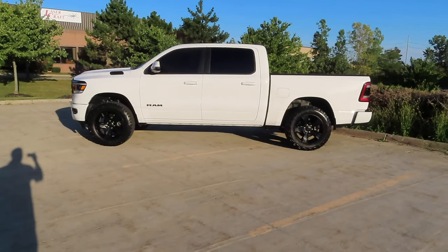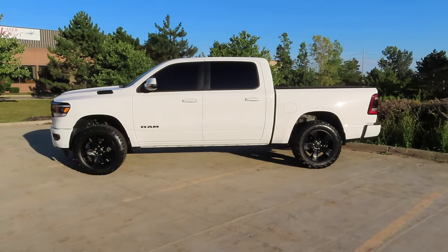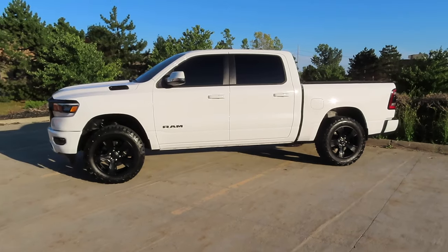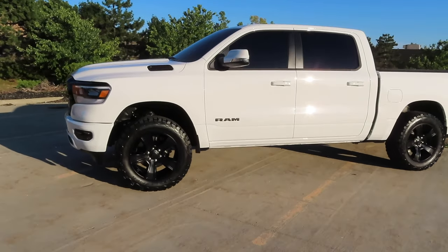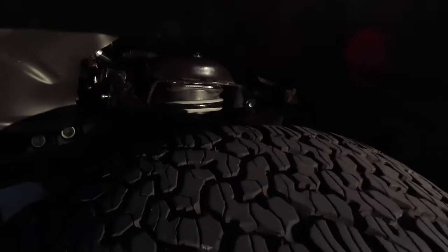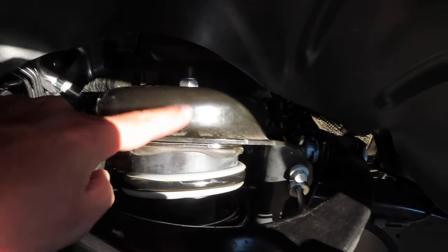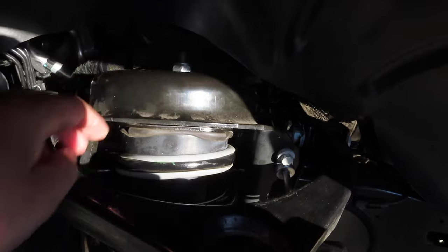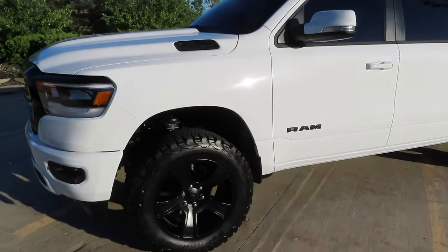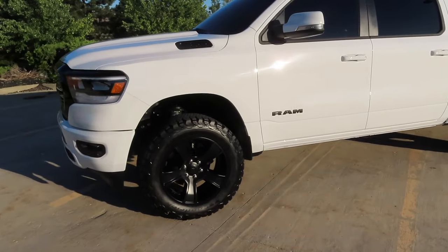Might be a tad bit higher in the front, but honestly I kind of like that look a little bit better than just being a little bit further down in the front. So there we have it, 2.5 inch MotoFab leveling kit installed. As you can see up here, you can't even tell because the 2.5 inch puck goes in under here, and other than that you can't tell any difference at all. Looks factory underneath there. You don't have to extend any brake lines or any ABS lines. Nothing.